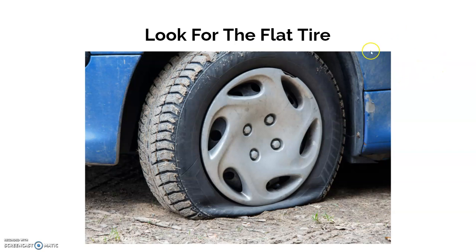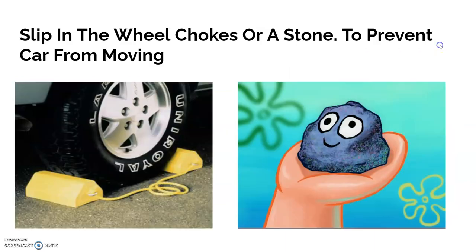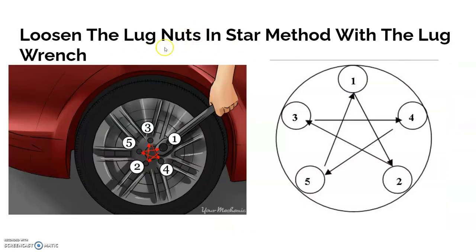Or sometimes you can hear it — in some cases when it's really bad you can hear the air getting sucked out. Once you've located the flat tire, go to your trunk and pull out the spare tire from under the cargo compartment as you see here. Then slip in the wheel chocks — or a stone or rock — to prevent the car from moving. If you don't have a wheel chock, a stone or rock will do.